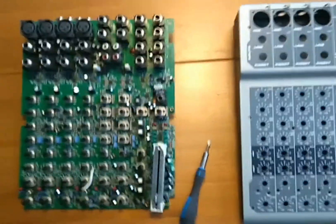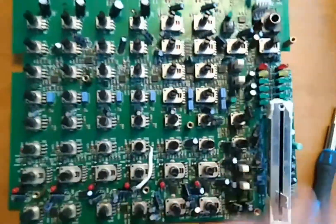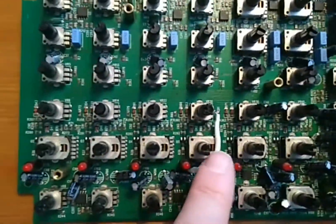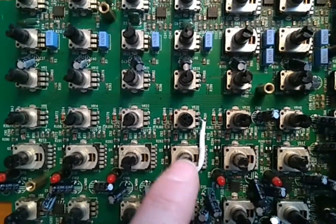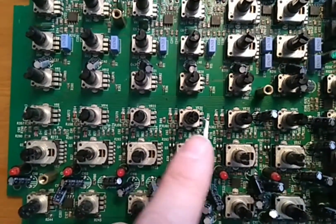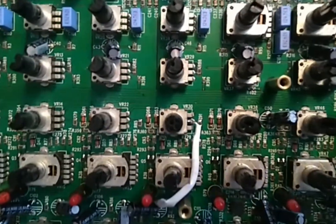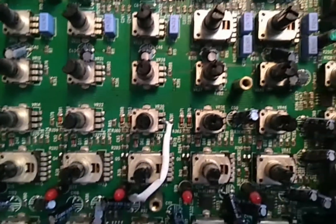Here's the main board. Here's the new fader I've managed to get in. And here, as you can see, the modification. This is the effect send, this is a pan, this is a monitor send, and this is the effect send.